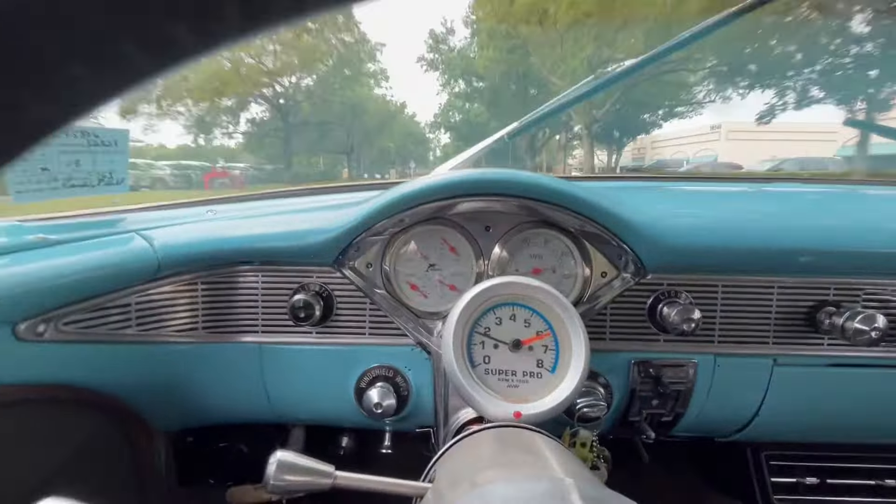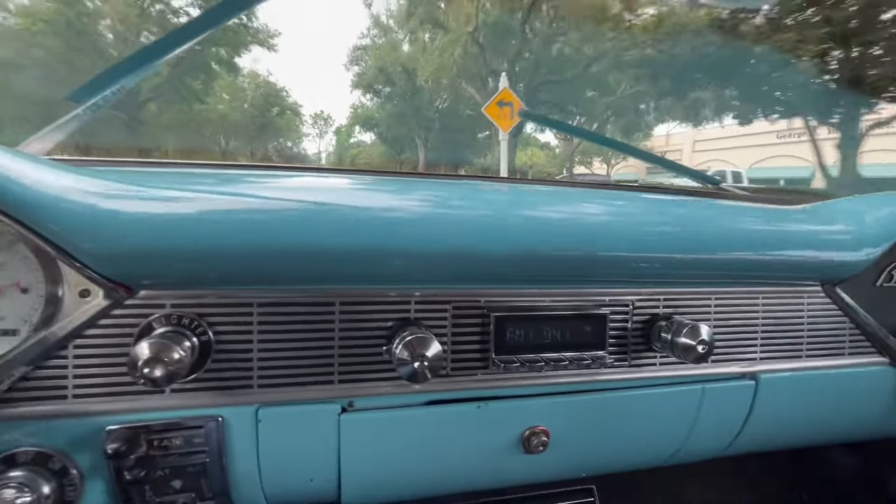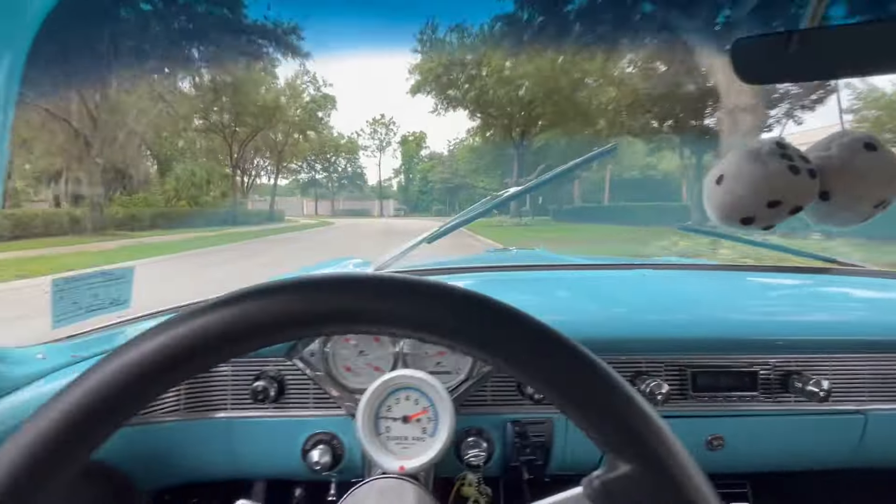Going into a little bit deeper, you've got the aftermarket-style gauges with an aftermarket tach. Very nice Retrosound audio system.